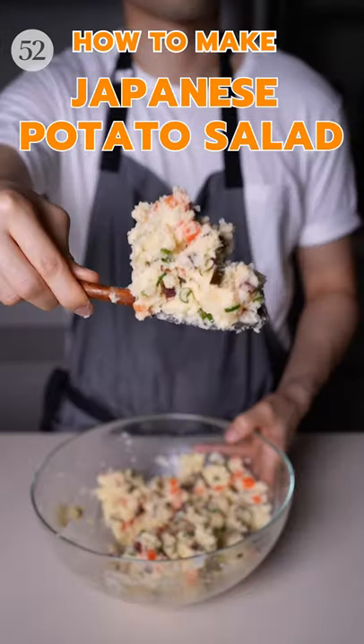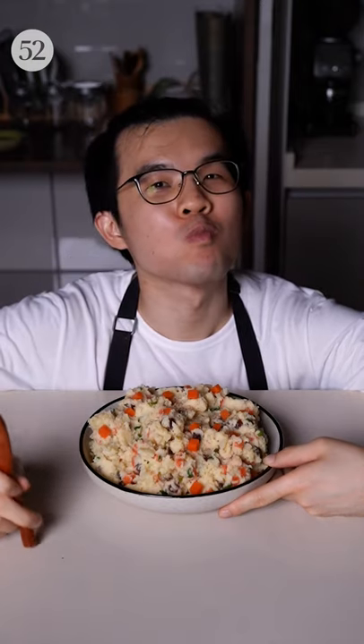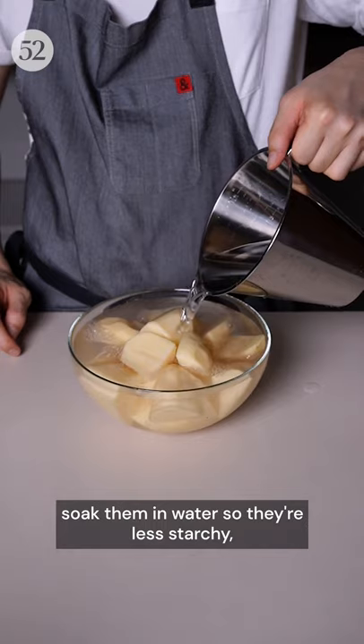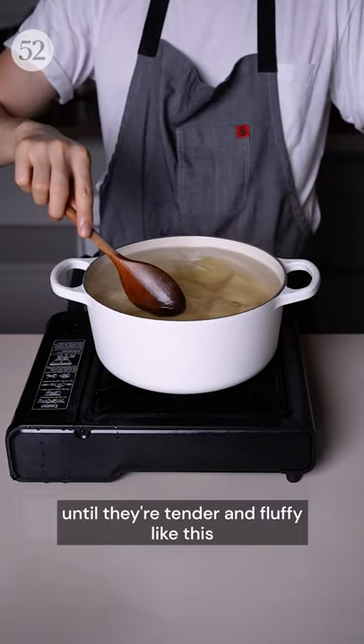This Japanese potato salad is one of my favourite sides to make for the festive season, and it comes together really easily. Start by peeling and quartering some potatoes, soak them in water so they're less starchy, then boil in a pot of salty water until they're tender and fluffy like this.